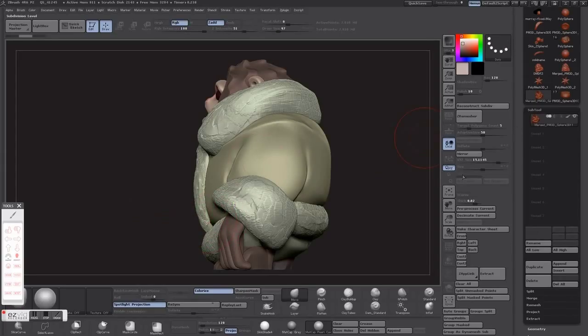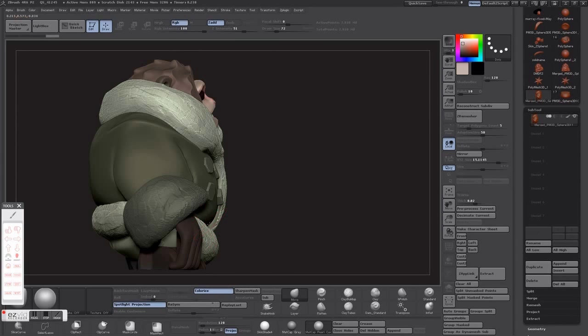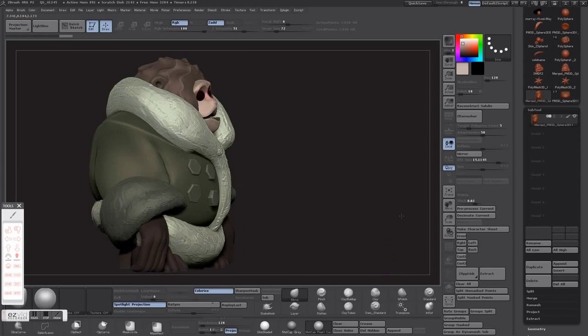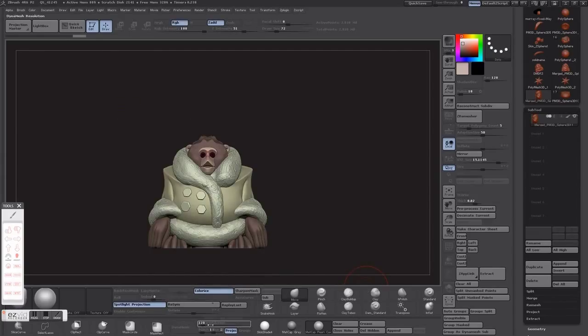Right now you want to make sure that all of your subtools intersect at some point. This piece is a little too far forward so we're going to just push that back with the move tool. That should look pretty good — check around, make sure everything looks good, and clear your mask. We're going to try 64 to Dynamesh this. When you Dynamesh it, that's pretty much when it's going to try and combine everything into one solid mesh.